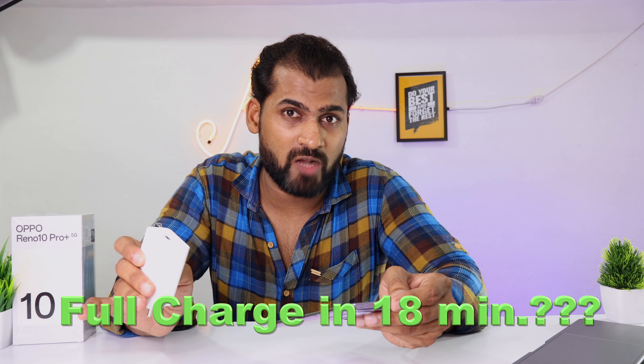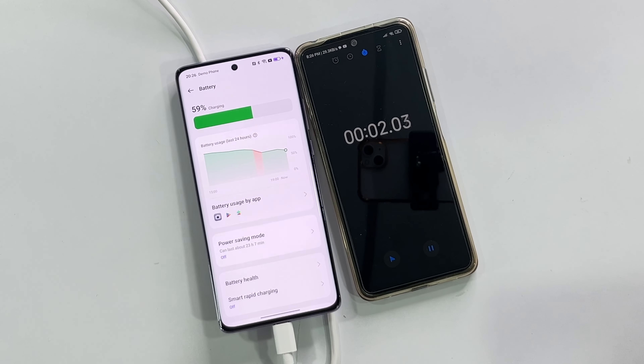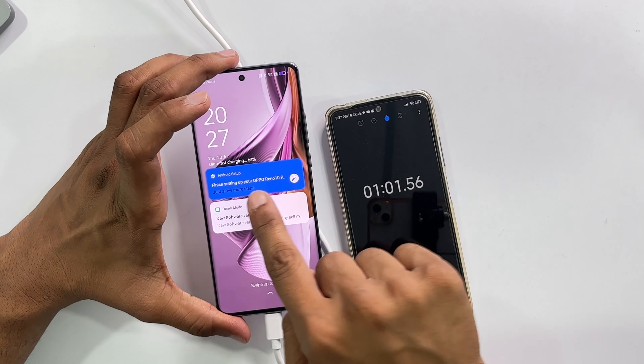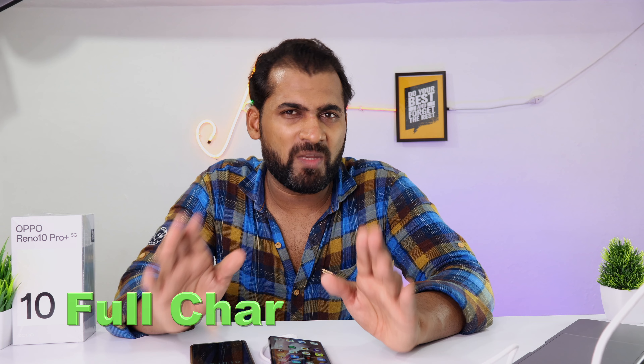The company claims 100% charge in 18 minutes, so we tested it. It started at 59% battery with our timer running. In 1 minute it charged 3–4%. By calculation: 4% per minute means 40% in 10 minutes, 80% in 20 minutes — so a full charge in about 20–25 minutes. This is impressive for a 5000mAh battery.